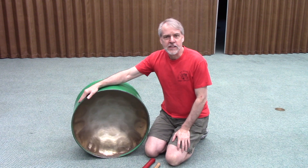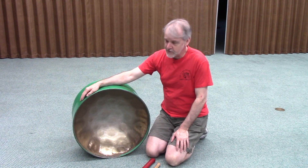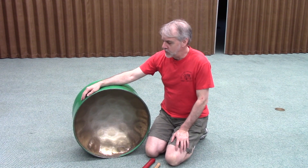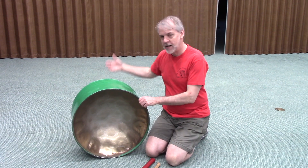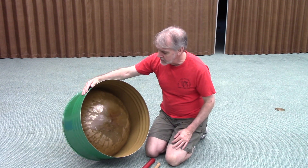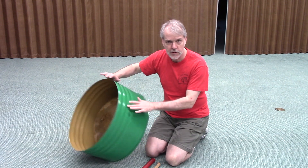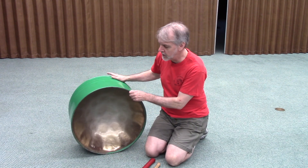Hi gang. Today we have one last step to do before we put this on a fire, and it's called shaping. What we're going to try to do, now that I have access to the underside of the instrument, is get these notes to have something close to their final shape before we throw this on a fire.